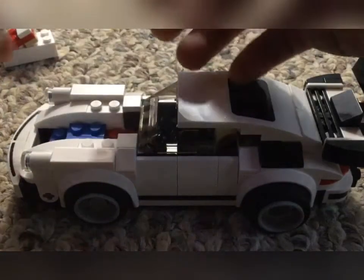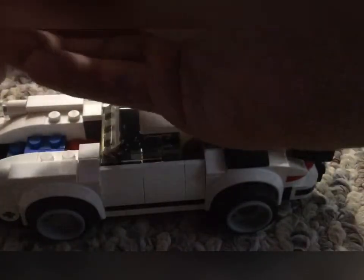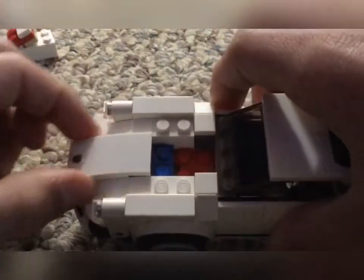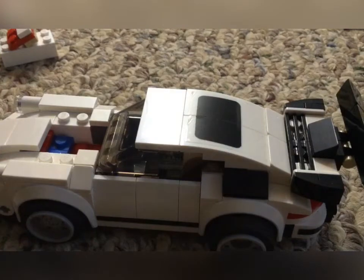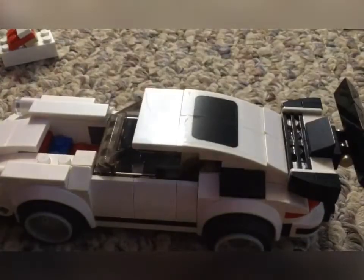The next thing we're going to do is take this front piece and this white one-by-two and put it right on the front. Then we're going to take this two-by-two and this one-by-two and put it right on that, then put it right there. Take the front slanted piece and put it right there so it looks a little pointier — that's what I want. Now we're going to take two one-by-threes and two one-by-fours with no studs on them and put them just like that, right here, so it covers up the one-by-ones. We're going to do the same thing for this side.